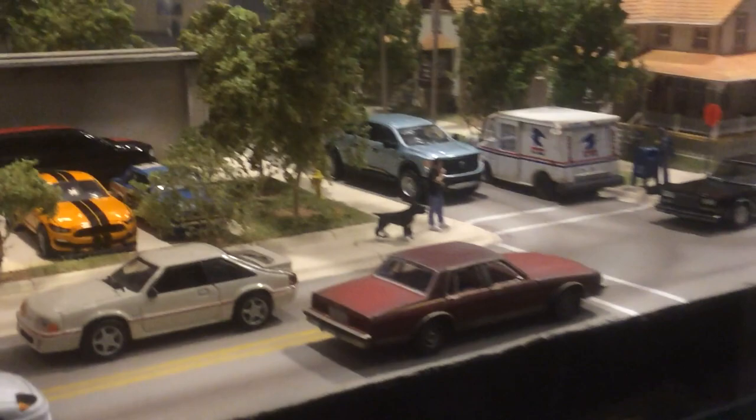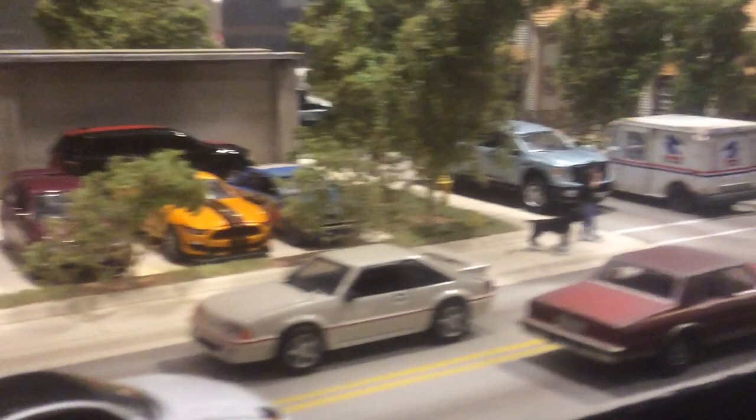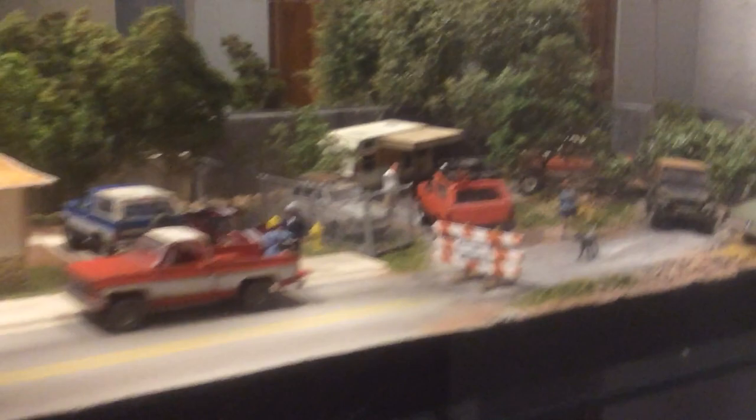If you just display cars on a plain shelf you can fit quite a bit more, but in my opinion they don't look near as good. The main reason I started making these dioramas in the first place was for my YouTube channel, but this one here is strictly for display in the display case — I won't be shooting a lot of videos on it, though there might be a time or two where I do make a video on it.